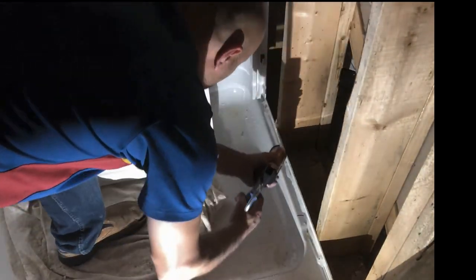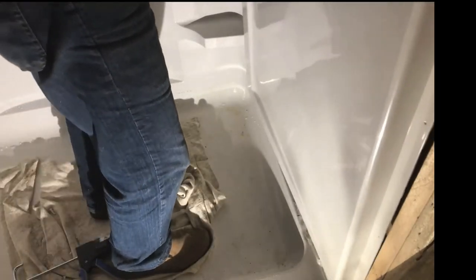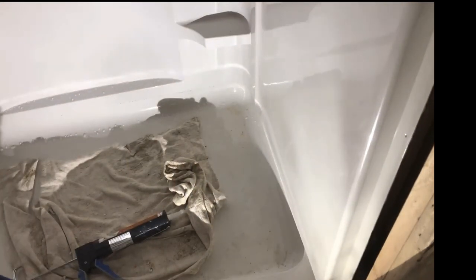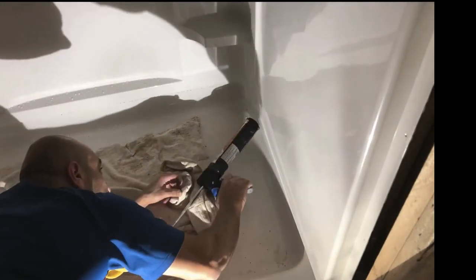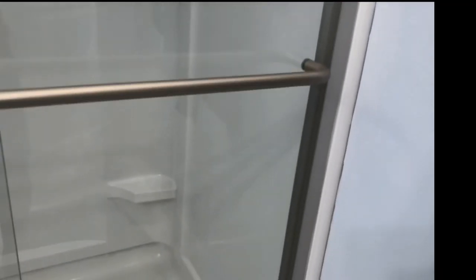Put the silicone and then install the wall. There are slots where the walls all connect, so you don't have to worry too much — it just sits in nice and easy. Put more silicone there to make sure that water does not go back behind the shower. The shower is ready and almost done; there are still some cosmetics that need to be done.